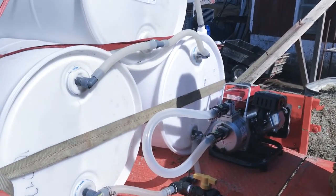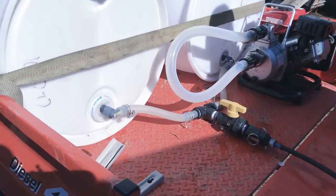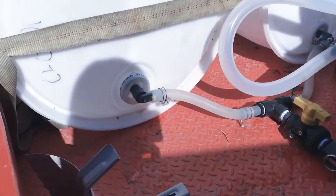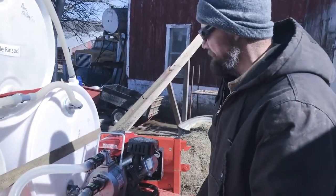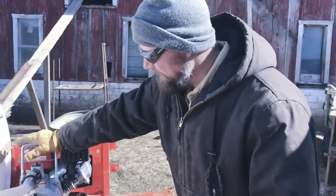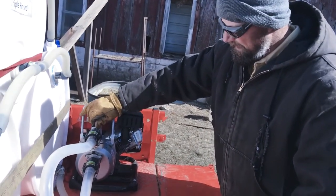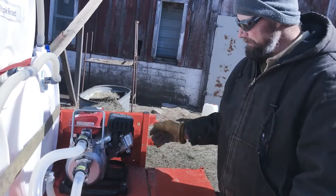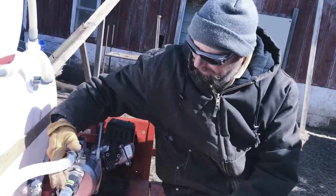It takes a lot longer to fill these totes with a water hose because our well pressure here is only about 10 gallons a minute. With this pump, I can pump close to — I believe it's rated at about 60 gallons a minute. So it doesn't take very long to empty a tote or fill a tote with it.